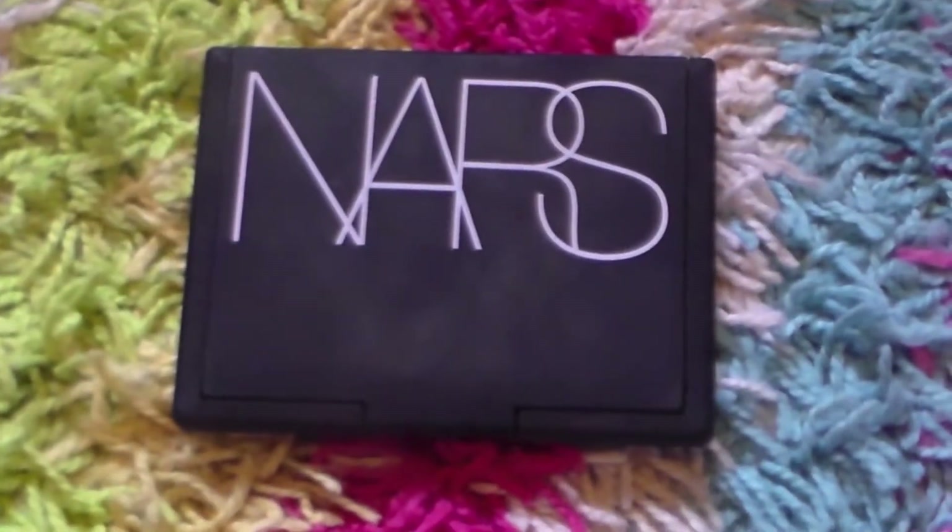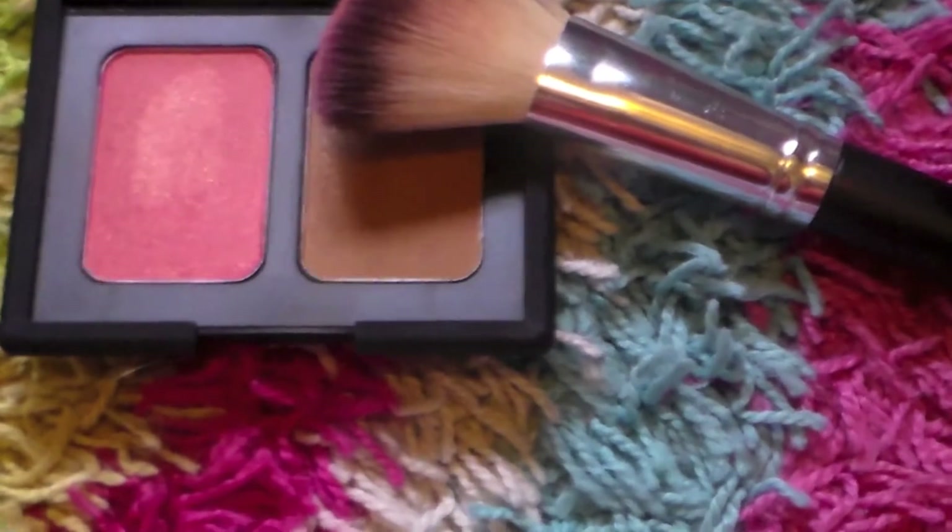Taking NARS Laguna Bronzer, I'm just making a little fishy face and giving my cheekbones a little more depth — not really contouring, just giving some color. Then taking a bigger brush and blending those two together.